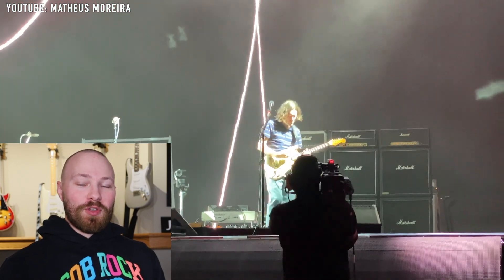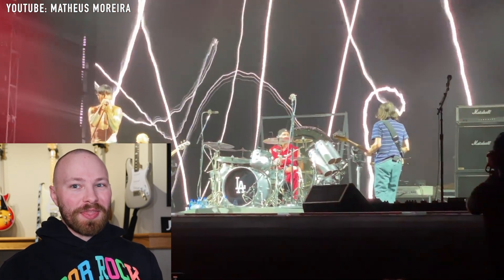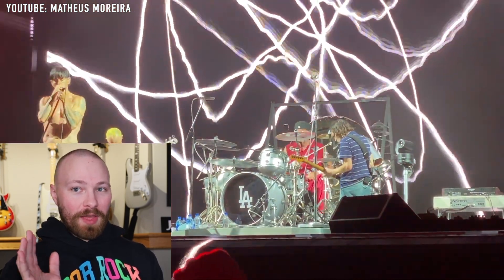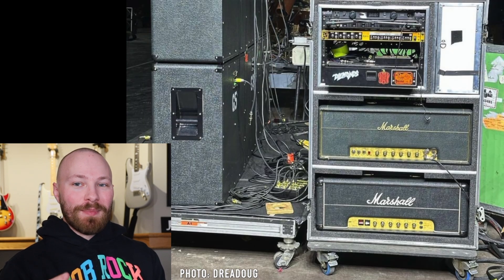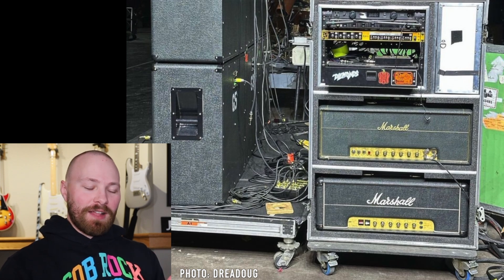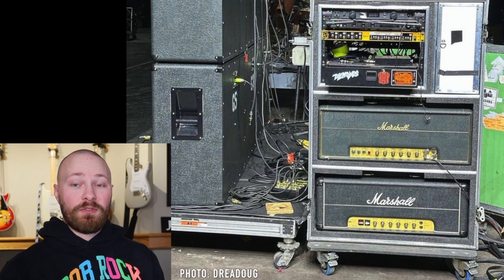When the tour actually kicked off, we saw the addition of the Silver Jubilee, which was a point of great relief for a lot of John Frusciante fans. But that JMP 2203 has consistently been used, and one detail I want to share is that the Silver Jubilee that was in the rack unit as a backup amplifier has actually been replaced by a second JMP 2203, meaning that John is only really touring with one Silver Jubilee. If any amp goes down, he has a backup for the Major and the 2203 — not the Silver Jubilee. That in itself is a really great indicator that the 2203 is serving a larger role in John's rig than many people initially thought.